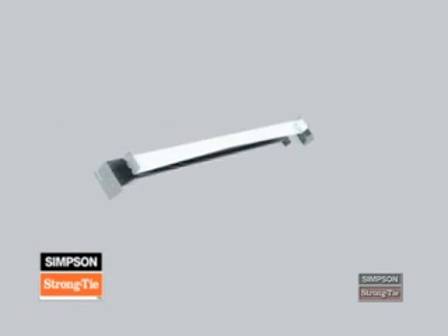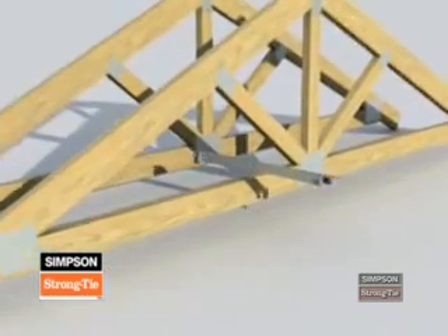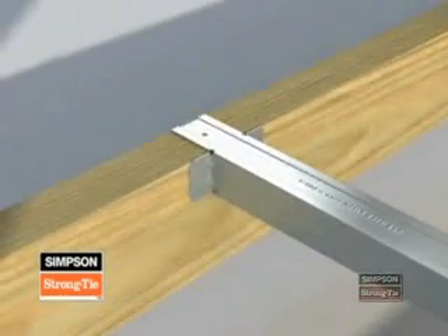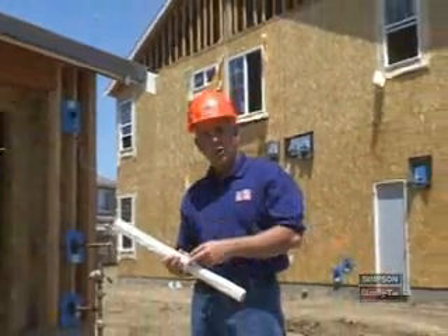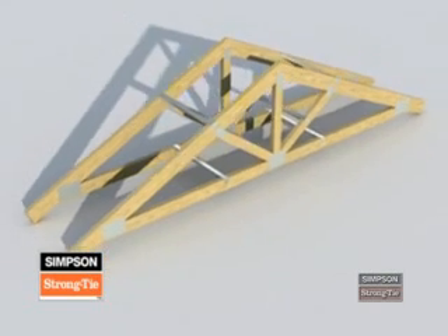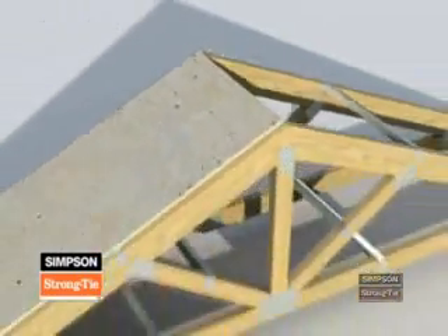You can use the TSB2-24 as lateral bracing for top cords, bottom cords, and web members. To install the TSB2, you will use only 10D by 1.5-inch nails. Start by placing the brace on the top of the top cord or bottom cord, then secure the bracing by driving two nails through the two nail holes at each end of the brace. If web members require permanent lateral bracing, the truss design drawings will indicate which webs to brace. Note that you can install the TSB on either side of the web members. The TSB2-24's profile is low enough that you don't need to remove it before installing the permanent sheathing diaphragm — you can sheathe right over it.